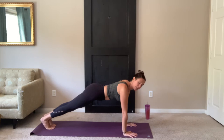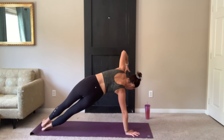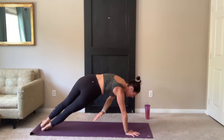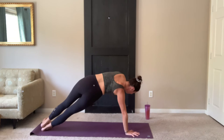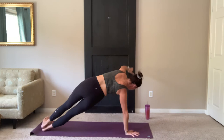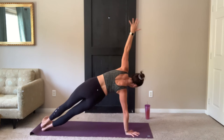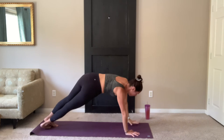Staying here in plank. Left side plank — so right hand stays down, reach up with your left hand. Modify if you need to. If you're not modifying, try to stack your feet. On your exhale, left hand sweeps down under that right side body. Inhale, reach up. Exhale, and reach. Three more. Last two. Remember to breathe. Last one.